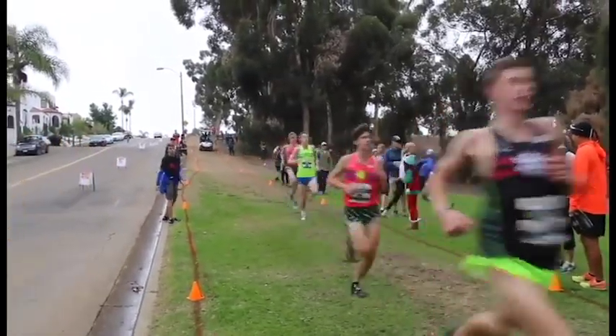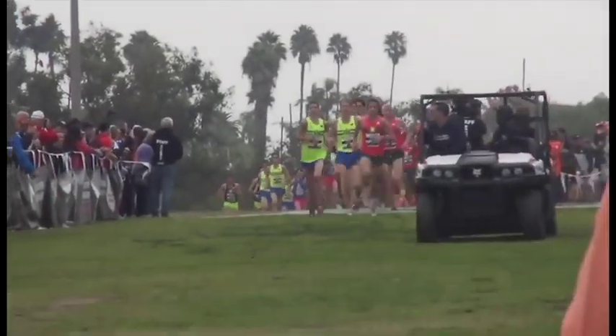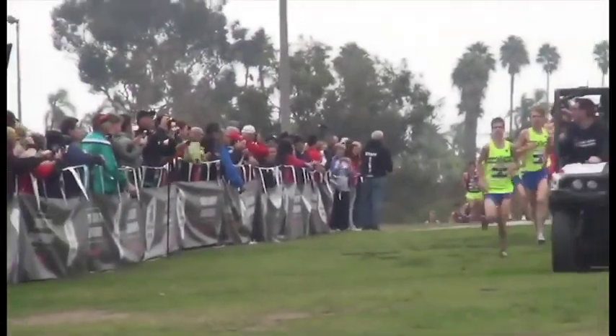Well, cross country is an interesting sport — it's a long process. Usually we have a meeting about cross country at the end of May and we start in June. So as soon as school gets out, we hit the ground running six days a week through the whole summer. And these guys have already been running for about 16 weeks already.